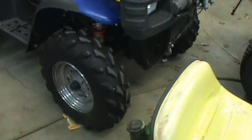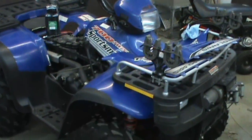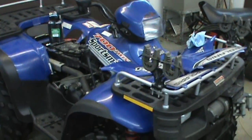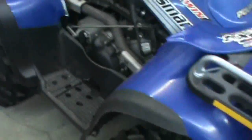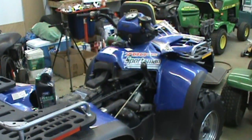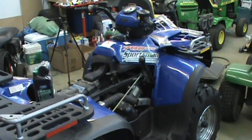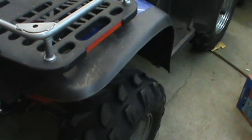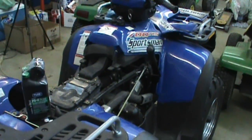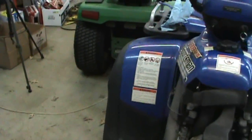Looks like the old man bought himself a new toy — it's a 2003 Polaris 700. I don't know why the plastics are off it, but whatever. It's got 350 miles on it and it's been sitting for about three or four years. The guy that owned it had it on a trailer with a tarp on it, so he couldn't see what was going on.